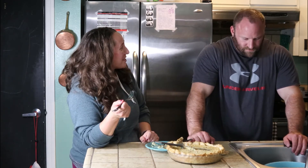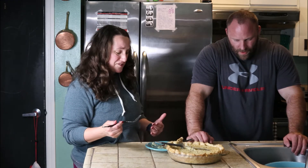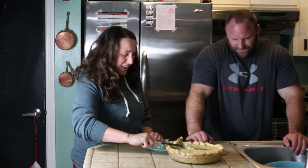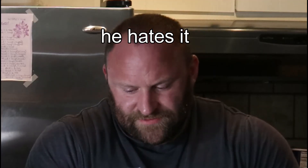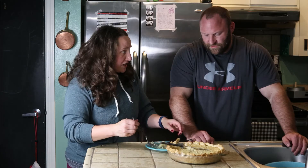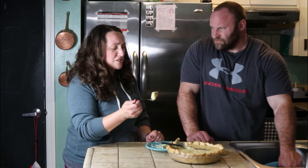Oh my god, weird. Okay so it's kind of like a custard — a really sweet custard pie with pickles. It is very odd. I don't taste any vinegar but I definitely taste the dill. This is a really strange pie, but it's actually really good. This is a really good pie if you like pickles and you have a weird tendency to associate pickles with dessert.